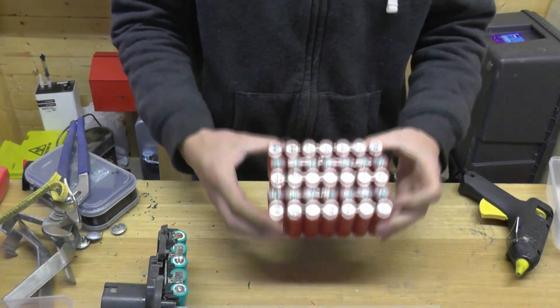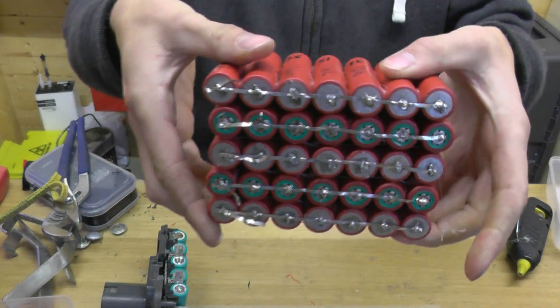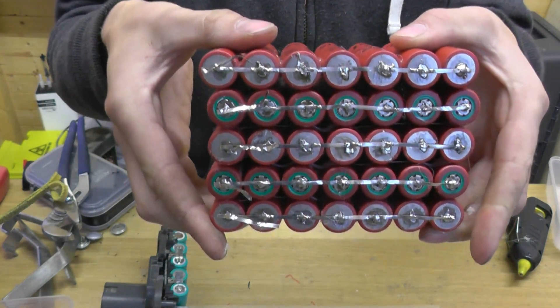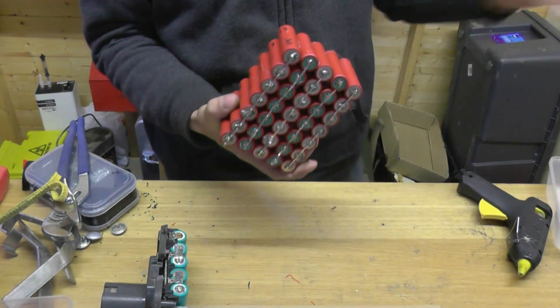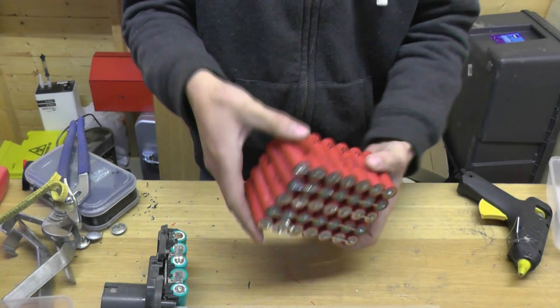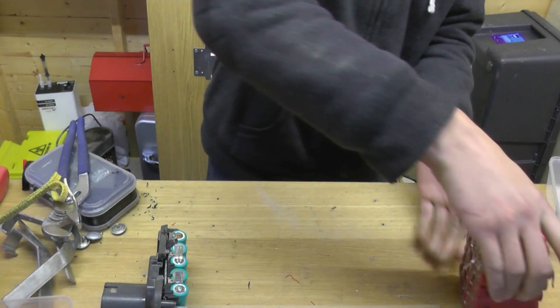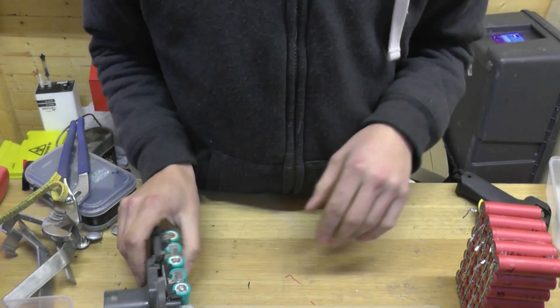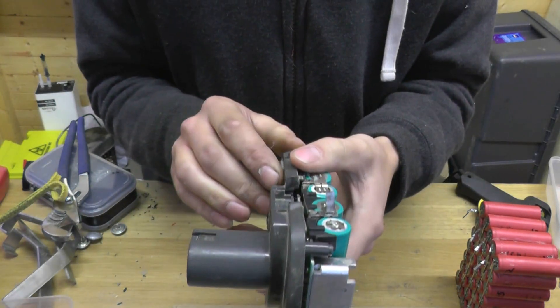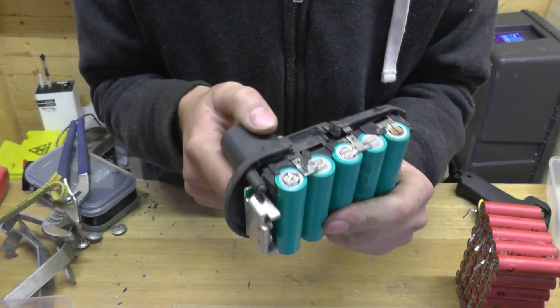There we have it — an 18 volt, 7.7 amp hour battery as it stands. The next thing to do is to remove all of the cells. It doesn't even stand properly, but we'll come back to that. Strip all the cells out of this, and bridge across with the side of the tapping wire.